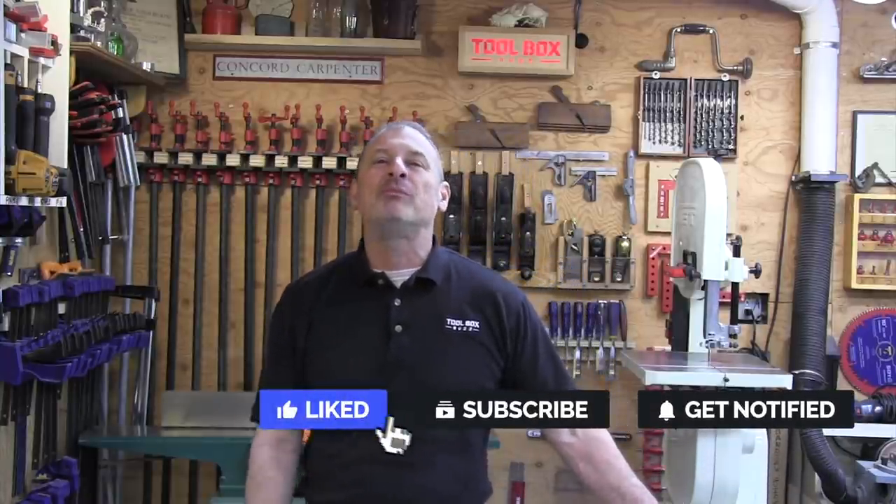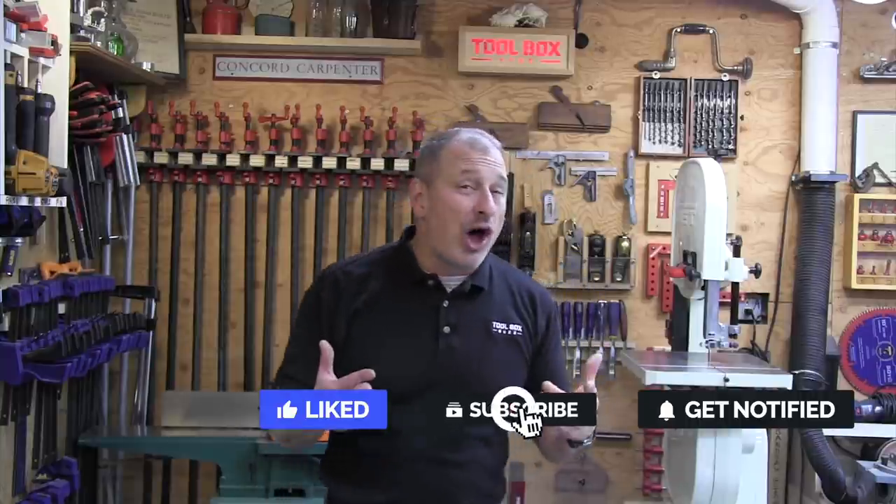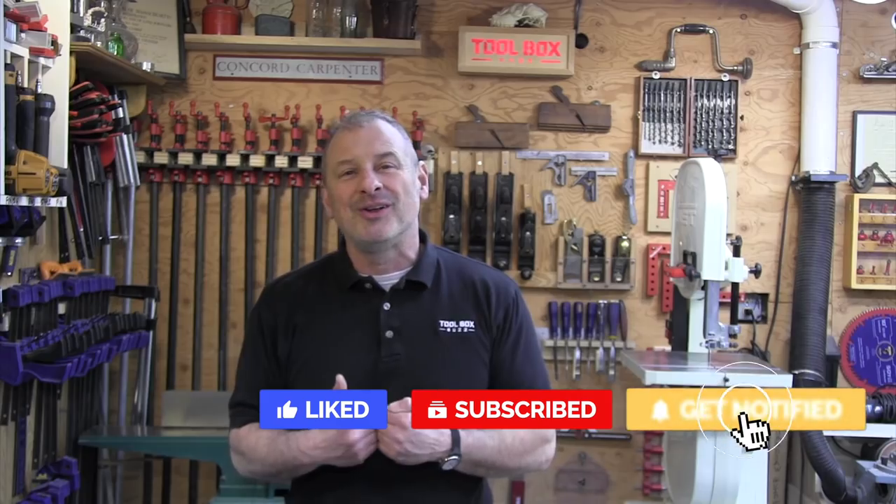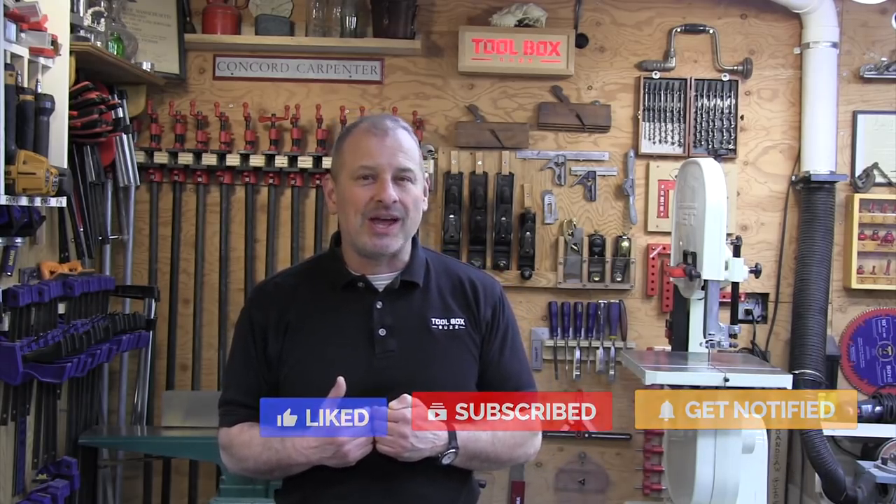Guys, if you enjoyed this head-to-head, please give us a thumbs up. Leave a comment, or better yet, subscribe to the channel. I'm Rob Robillard — we'll see you next time here at Toolbox Buzz.